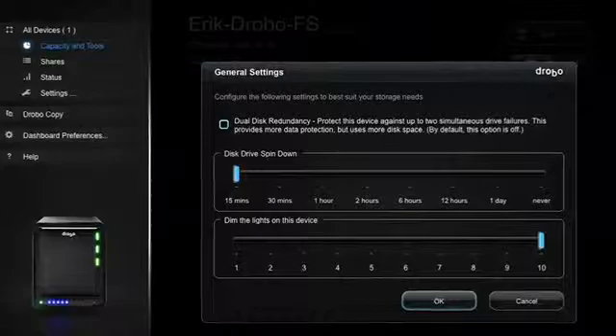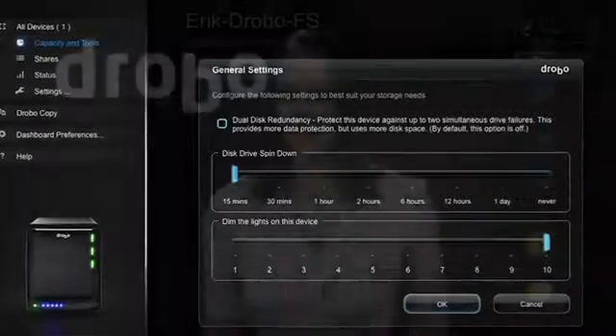And if you just can't get enough data protection, you'll love the Drobo S's support for dual disk redundancy. That means that even two drive failures can happen at the same time without threatening your precious information, so you're always at zero downtime.